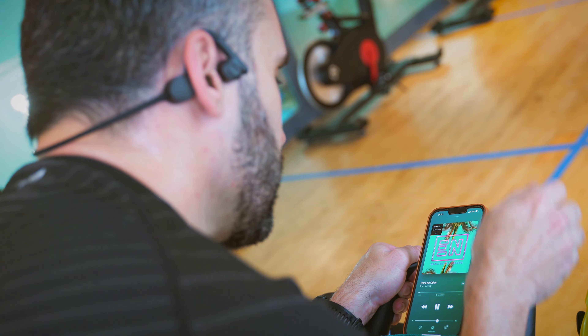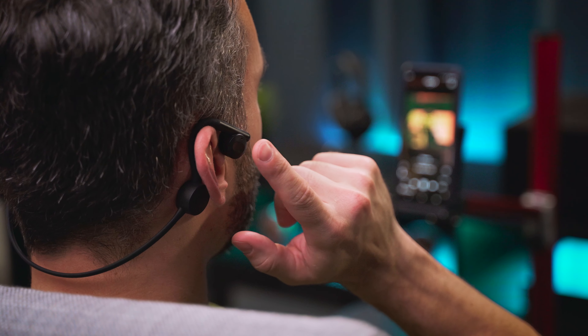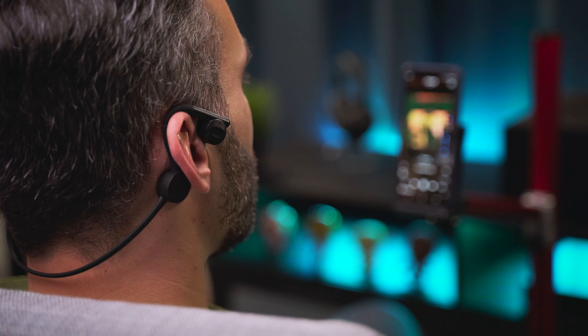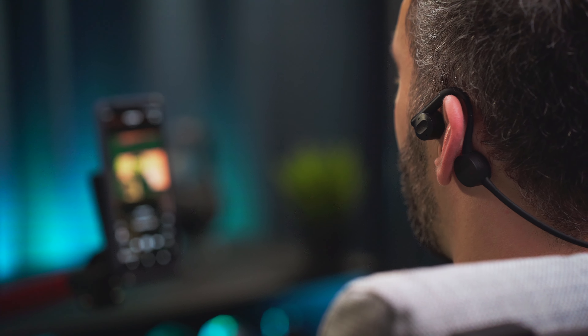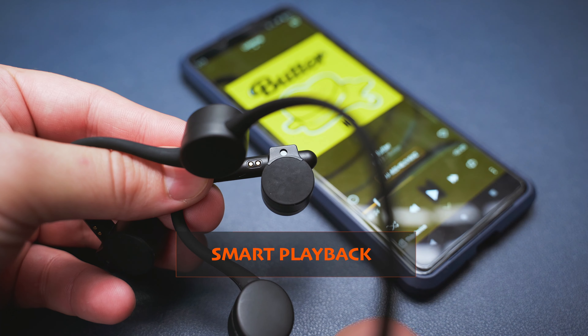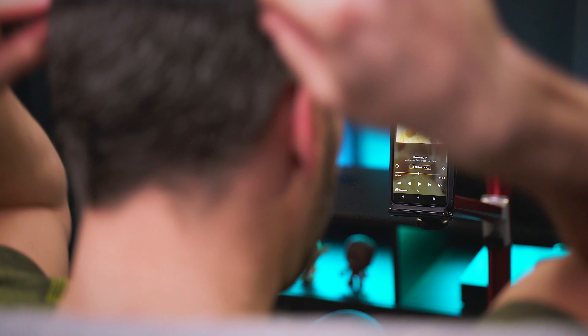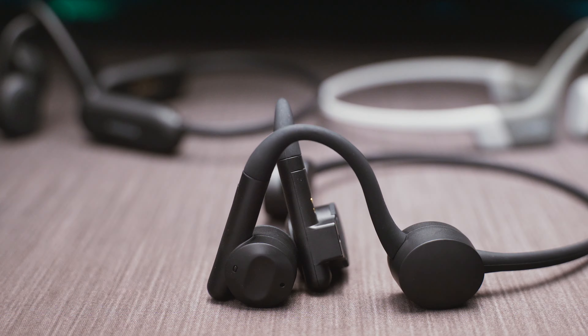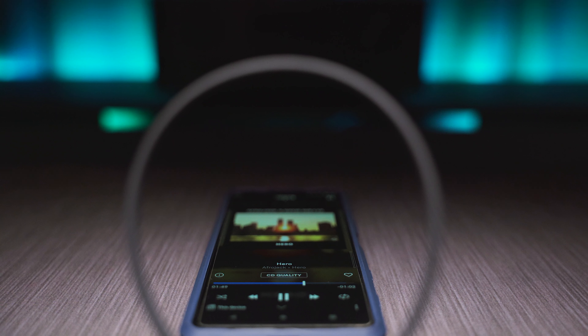The controls are one of the highlights of these headphones. We get a touch-sensitive panel on each speaker unit, which have snappy reaction times and register touches quite accurately — they work well even with sweaty fingers or when you are on the move. We get play, pause, track, volume, voice assistant, and phone call controls shared between the two sides. There is no smartphone app, so no remapping for the touch controls, but there is an infrared sensor on the head units for smart playback. The Flex will detect if you remove them from your head, pause playback immediately, and resume as soon as you put the headphones back on — no other bone conduction headphones I've ever tested have that auto-play-pause feature.